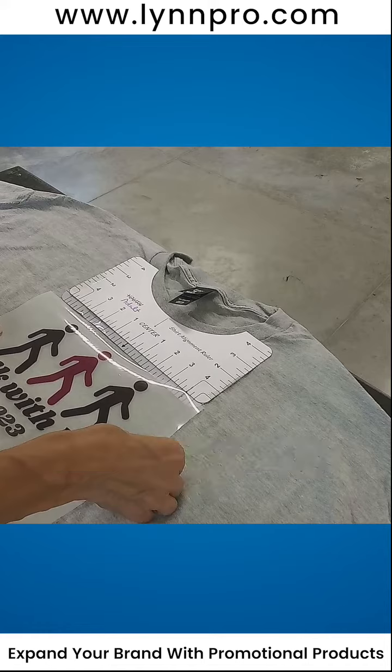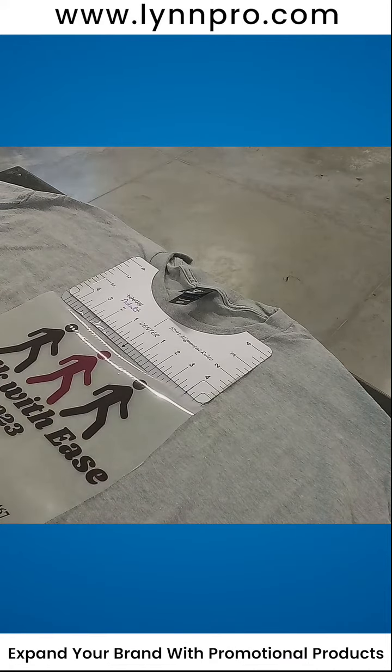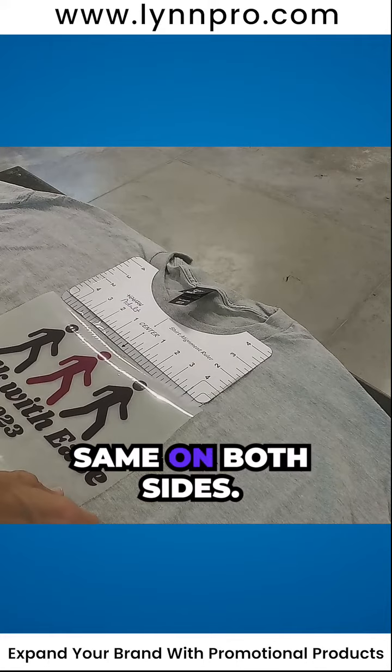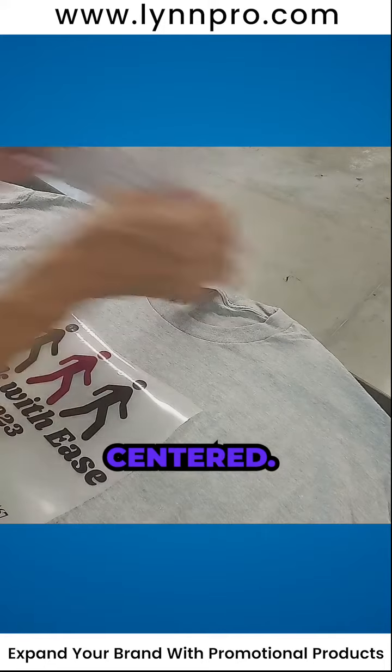I'm thinking my center person is going to do that one. Looks to be about the same on both sides — make sure he's nice and centered.